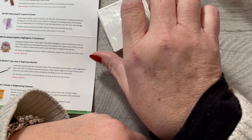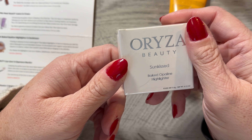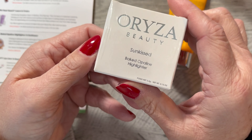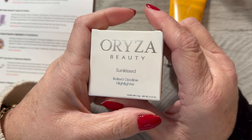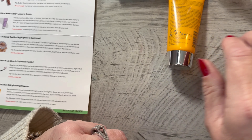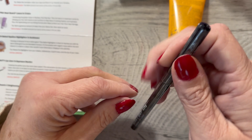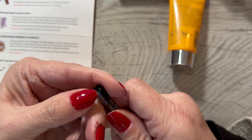Next we have from Orza Beauty — it's a Baked Opaline Highlighter in Sunkist, and it is totally sealed up. They do tend to give you a lot of highlighters and I don't even use them, so I have a zillion. I'm just going to pass this one along without even opening it. And there's a lip liner in Espresso Martini. I don't even use these, but I will open it because I'm intrigued with the Espresso Martini.